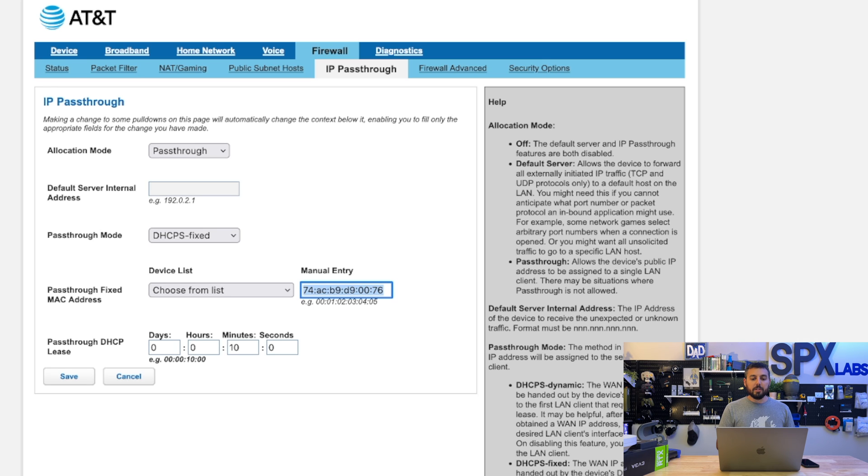The MAC address should look something similar to what you see here — for example: 74:AC:B9:D9:00:76. Of course, enter in your own MAC address, not mine. The next thing is to skip over Pass-Through DHCP Lease Time because it doesn't matter. Then click Save.